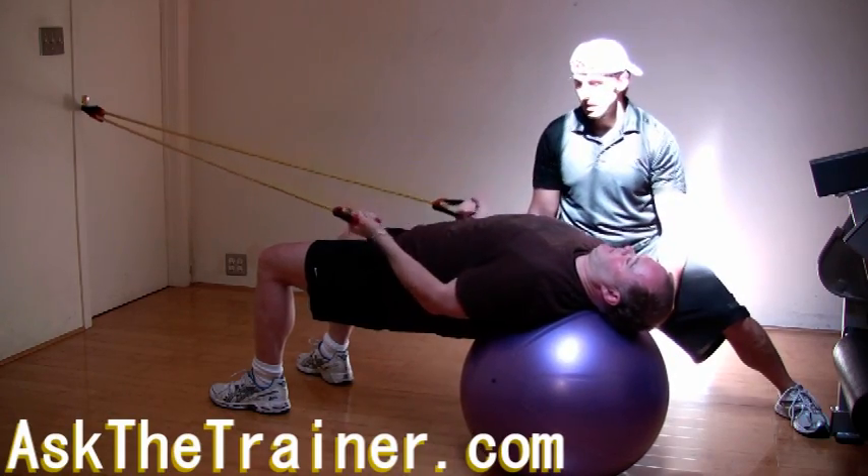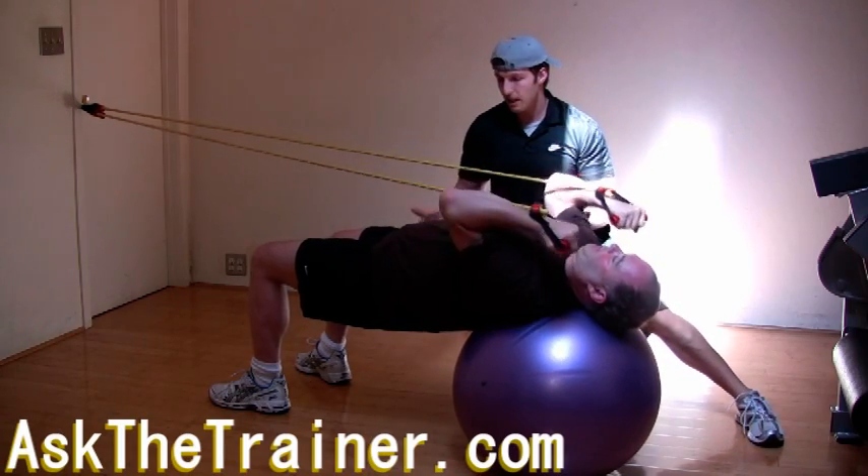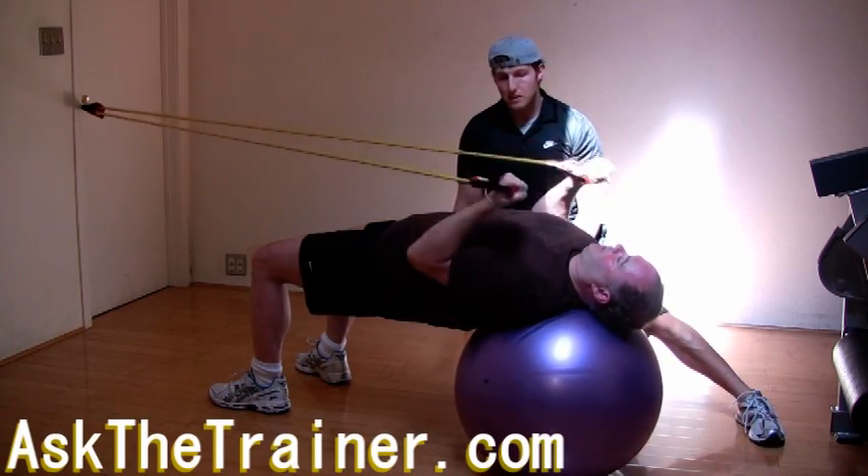At this point you should have significant tension on your biceps. Keep your head relaxed and hips high. Keep your biceps squeezing as you keep your elbows in at your sides.